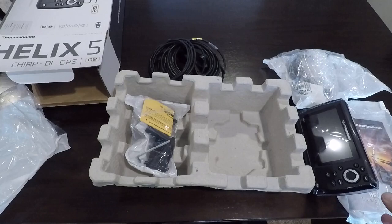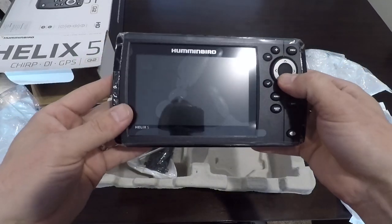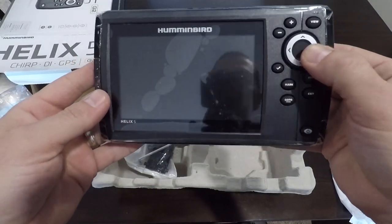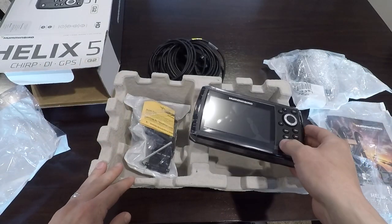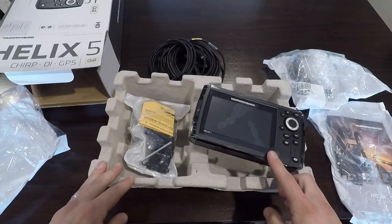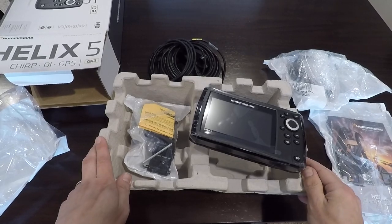Some screws and a few mounts, so pretty basic here. Not a lot until I get it installed in the boat and we'll turn this on and check it out. So there it is guys, everything in the box. I'm going to head out to the garage, I'm going to get this installed, and then we'll bring you guys out there, so let's head to the garage.